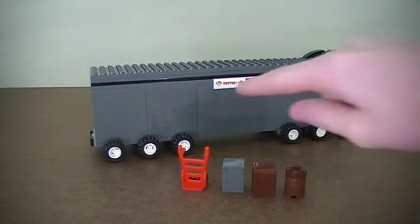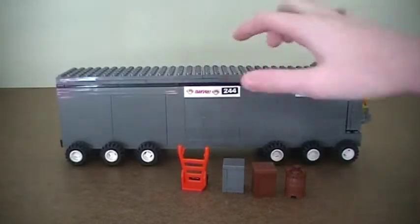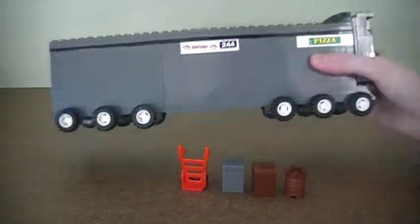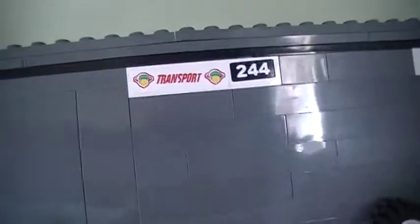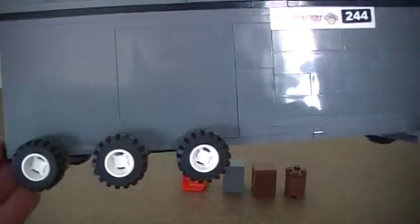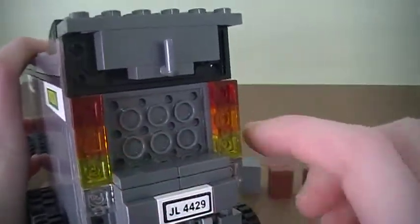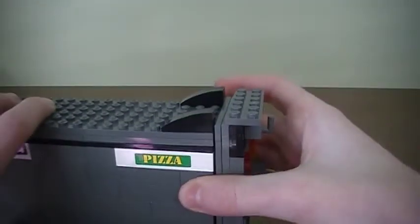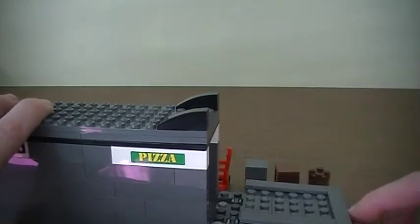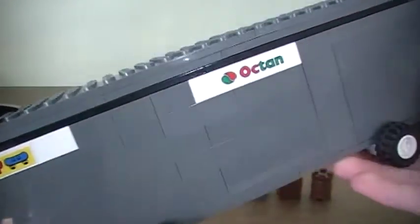Here's the trailer. I used that dark grey color, thought it looked nice. And then I used those pieces with stickers on them for advertisements to make it more realistic. I put 12 wheels on the trailer and then I put 6 on the actual truck. Here's the back — I have the license plate and the lights. And then I put this here so you can pull it down and load stuff in there, I'll show you that later. And on this side I have more advertisements.